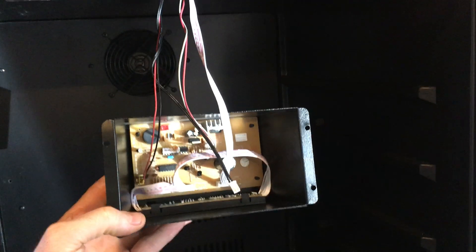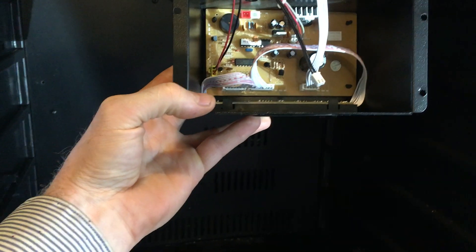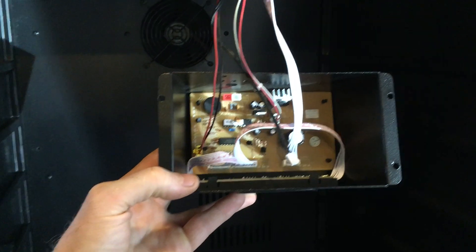I think if I'm going to re-fix this it would be necessary to change that board out, but the customer doesn't want to do that. So good day.